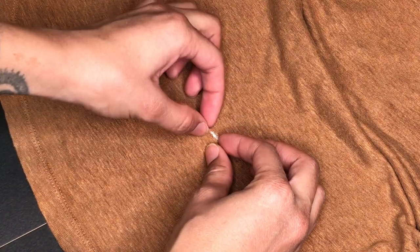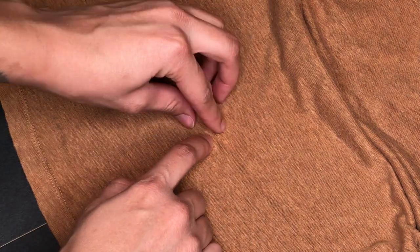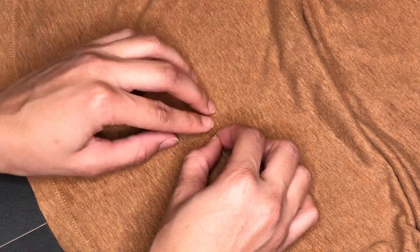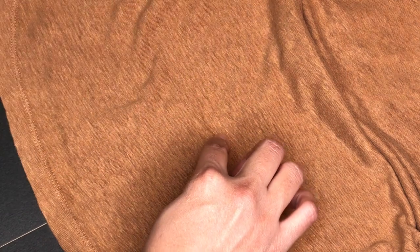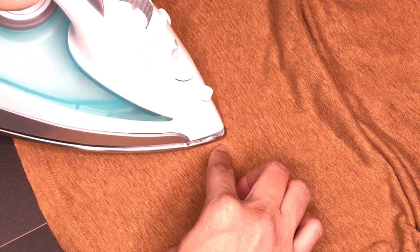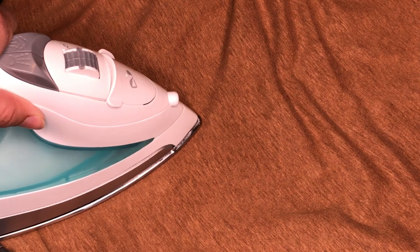Pinch the fabric and make sure the interfacing does not slide around underneath — it's pretty grippy. As you hold it in place, carefully move the iron on top of the pinched hole and let it heat up so the adhesive fuses to the fabric. Your hole is gone — I can't even see where it was.